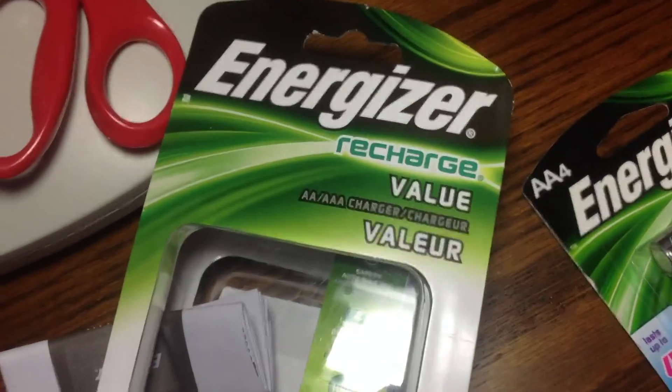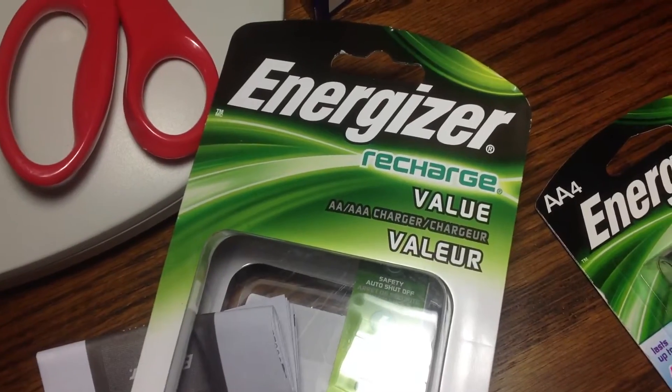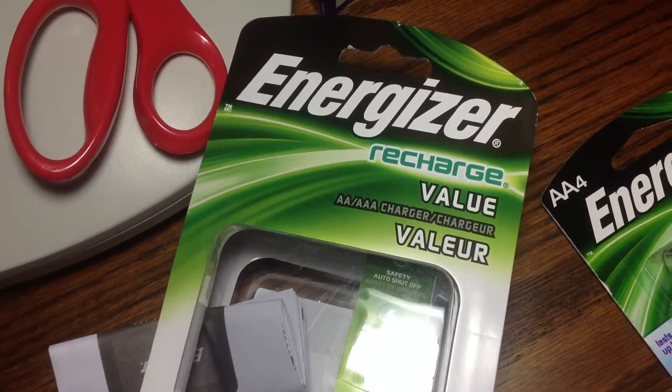I'd recommend having all of the battery ports filled in. I just have it plugged in as an example for the video right now — it might be against the instructions, though I still haven't read them yet. Well, this was just a quick look at my Energizer battery recharger, thank you.